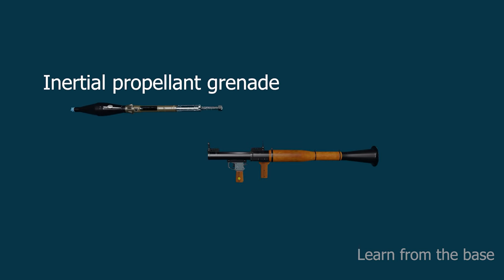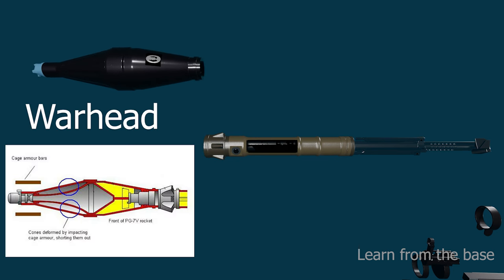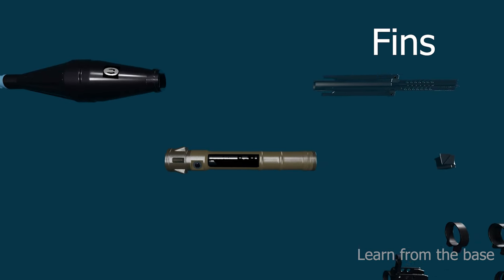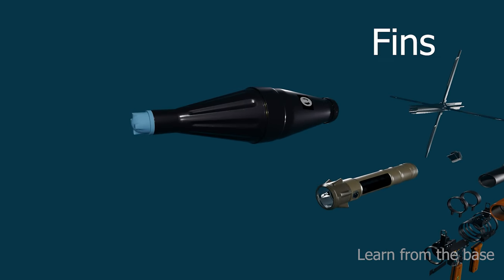This is the inertial propellant grenade. It consists of a warhead, sustainer motor, booster, and fins. The warhead contains explosive material. The sustainer motor ignites after the grenade has left the tube and propels the grenade to a maximum velocity of 300 meters per second. The fins are stabilized in flight — they not only provide drag stabilization but are designed to impart a slow rotation to the grenade.